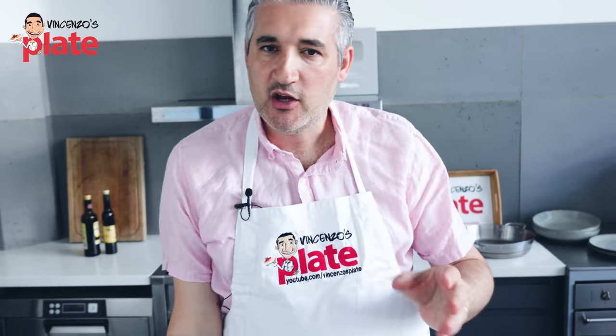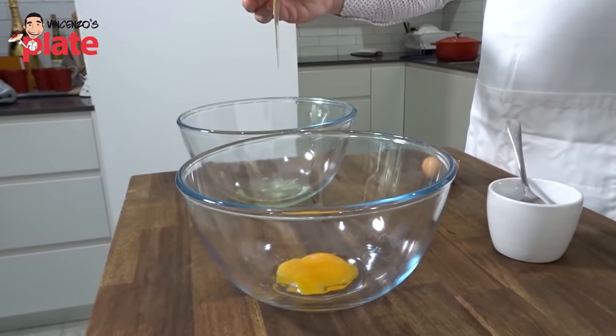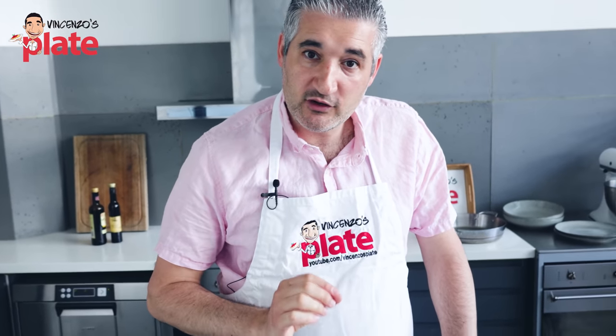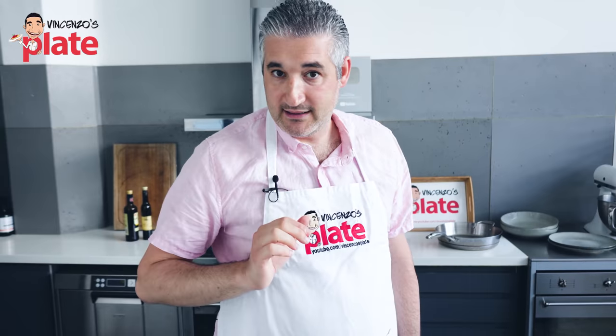I've always used raw eggs for my tiramisu. But in my previous videos, lots of you asked why I use raw eggs. That's what you use for authentic tiramisu. But today, for those of you who are scared of raw eggs, this is how we do it: we're going to bain marie our eggs.